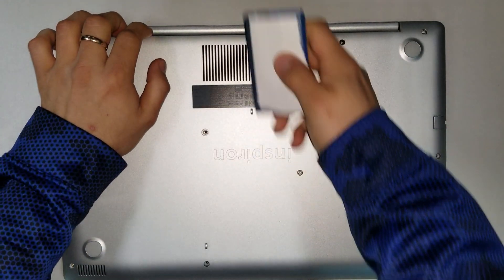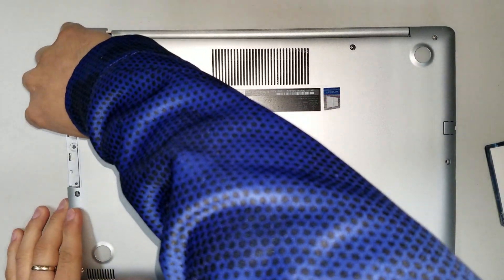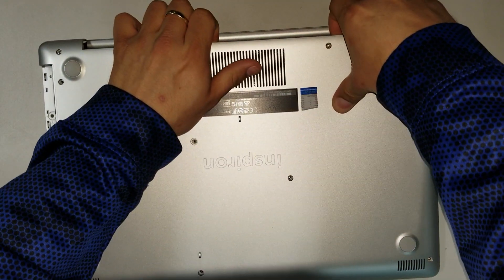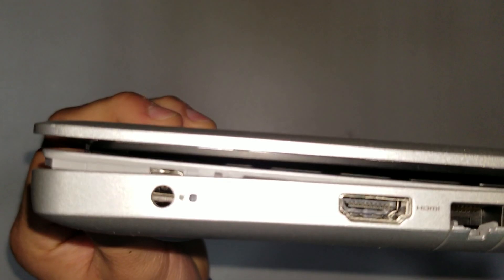Once that's done, you have to lift the back panel — it starts sliding over with the card. You are able to lift the computer, just lift it. Go kind of slow, don't break anything. And you are able to slide the actual card out.